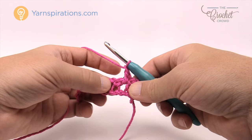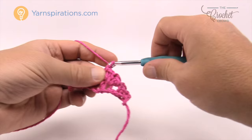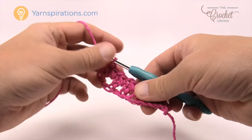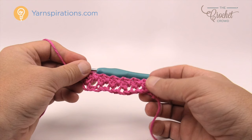Chain one, skip the next stitch and go to the next chain one space and single crochet. You're going to do that all the way across and come to the very end. There's only one stitch left and you single crochet into that final stitch. The reason for putting two at the very end is so you can start and stop each row exactly the same, instead of having to remember two different rows.